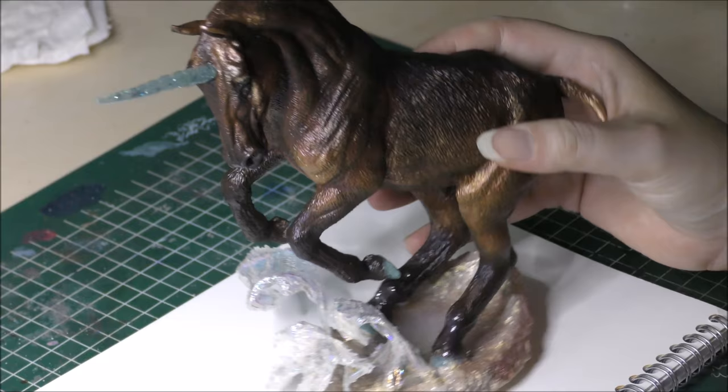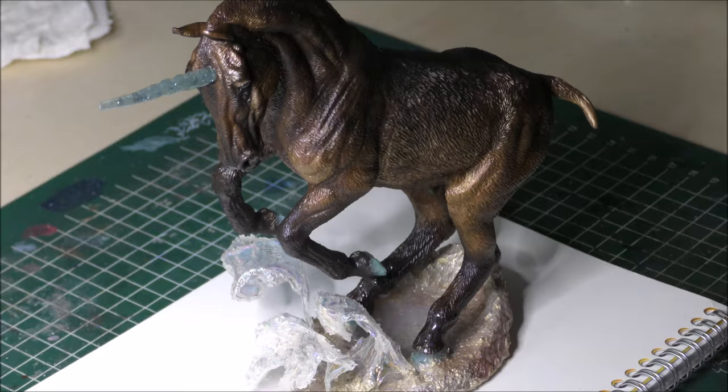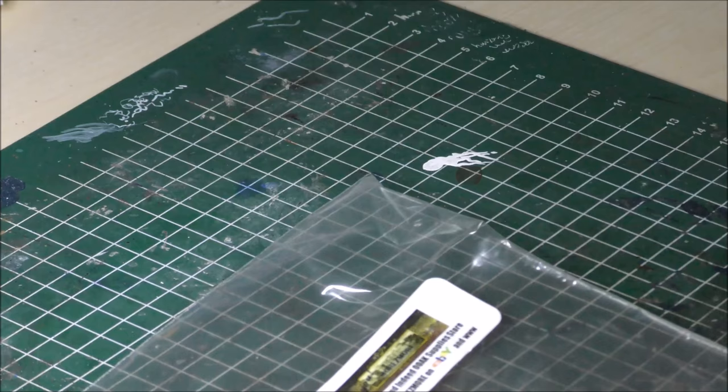So this is today's project for this video. It's a one-of-a-kind sculpture I sculpted with polymer clay, air dry clay and a bit of clear resin. All that is left to finish it now is to add a real mane and tail to the sculpture to complete it.